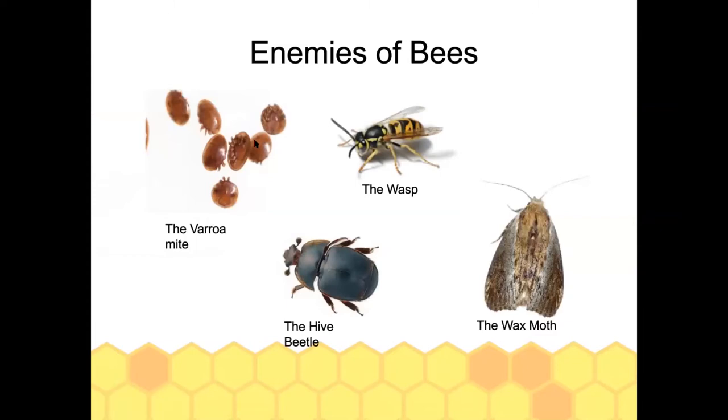Now for pests that beekeepers have to deal with. Starting with the least problematic: wasps. Basic garden wasps will invade a hive to get the honey — they're always after sugar — and in winter they want in because it's warm. Guard bees will usually fight them at the entrance and take care of them.